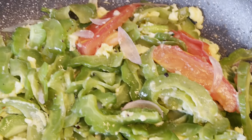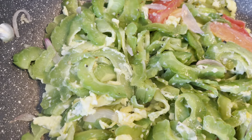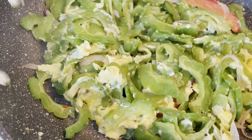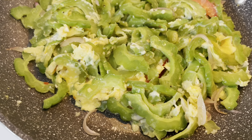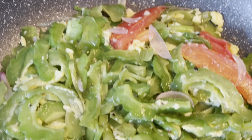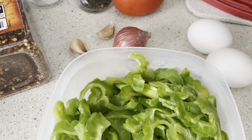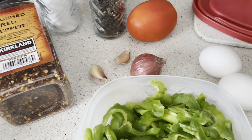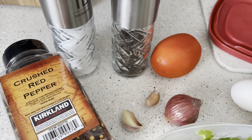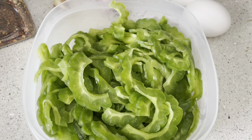Craving for Filipino foods? The solution is cooking time! Hi guys, today I'm still craving Filipino foods, so I'm going to cook Ginisang Ampalaya, or bitter melon.